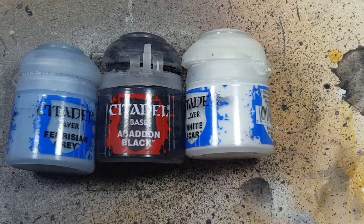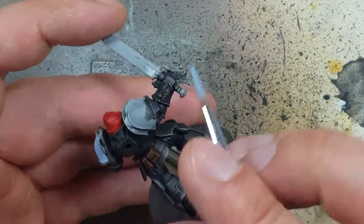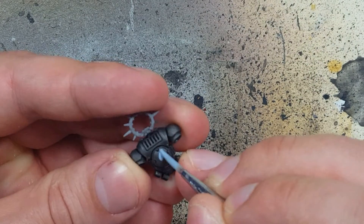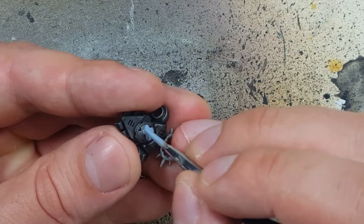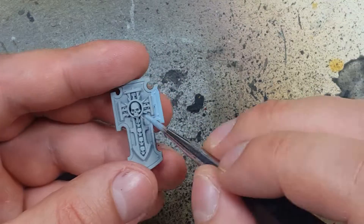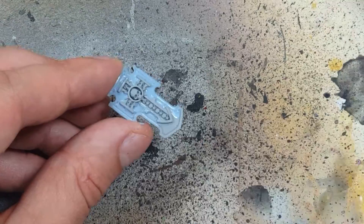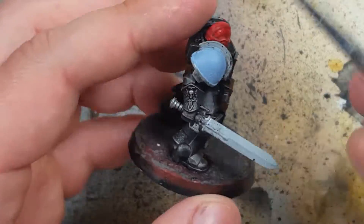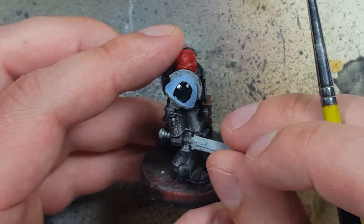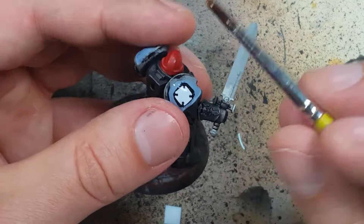Now with Fenrisian Gray, Abaddon Black, and White Scar we're going to do the shoulder pads. We're going to start off with Fenrisian Gray everywhere that's going to be white — coat the shoulder pads, the crests on top of the heads, and the circle area on the back. We're going to use a transfer sheet, and since the transfer sheet is white, we're going to put a base layer of Abaddon Black on the shoulder pad. The white transfer sheet is going to sit on top of that, so the Abaddon Black is basically going to be a highlight behind it.